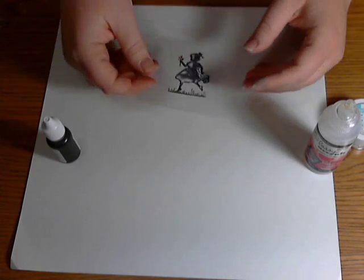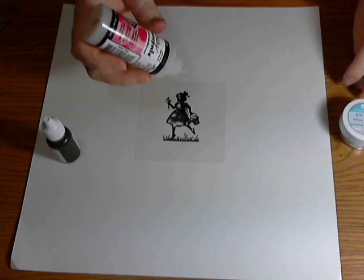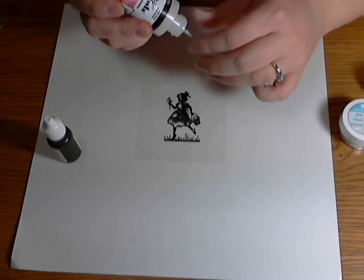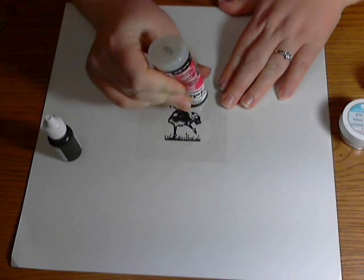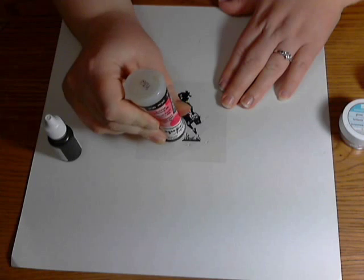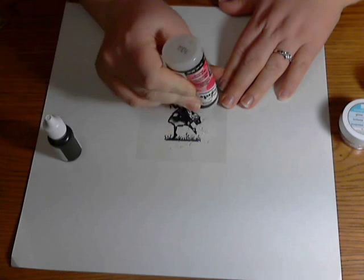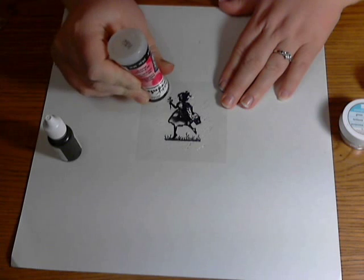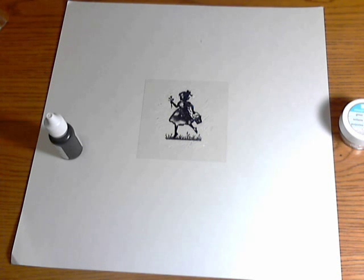Flip the acetate over and take your crystal effects and scribble it all over the back. My crystal effects is very old and well used so it'll take a little time. The first time I did this I put far too much — it does not take very much crystal effects to do this, so if it's coming out slowly, that's actually a good thing.